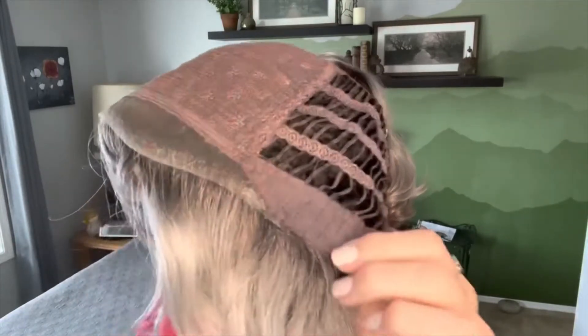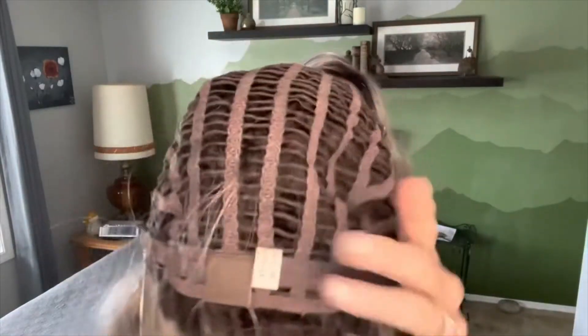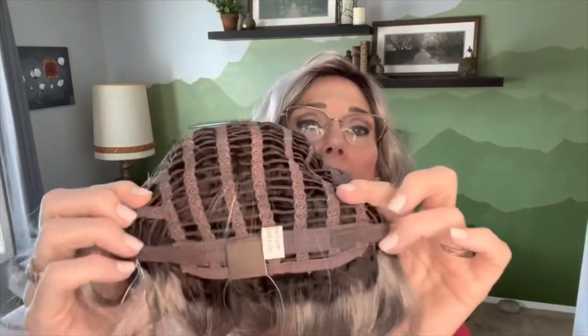She has normal open wefting on all sides going around from the side to the back to the side. She has beautiful long velvet ear tabs with metal stays in them, and on the back we have an open extended nape with velcro closures for adjusting. So that's our construction of the wig. Let's turn her right side out.